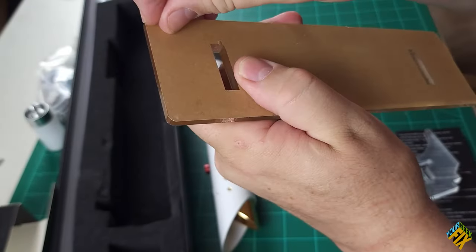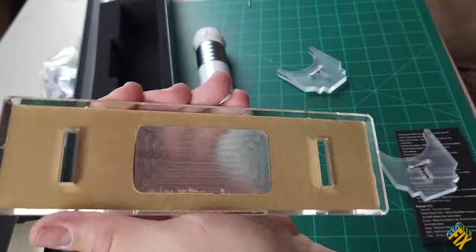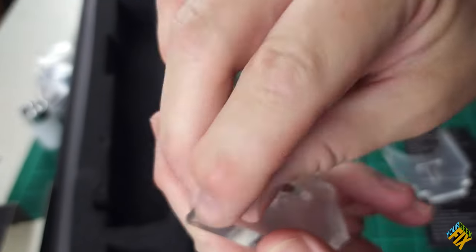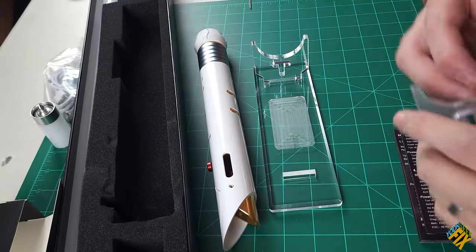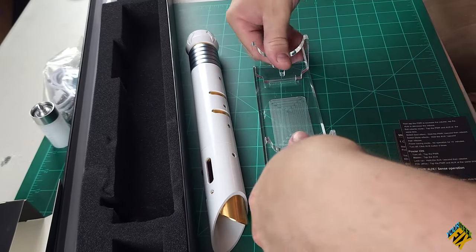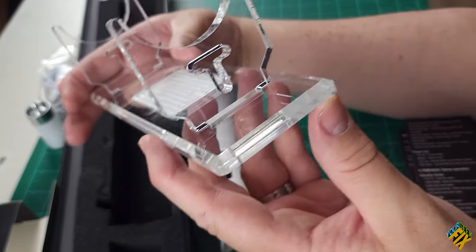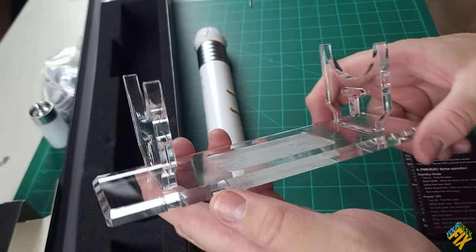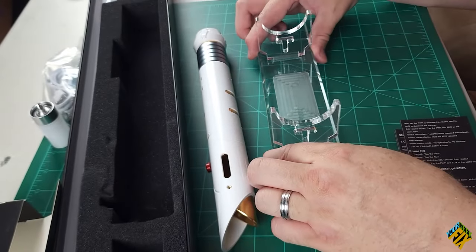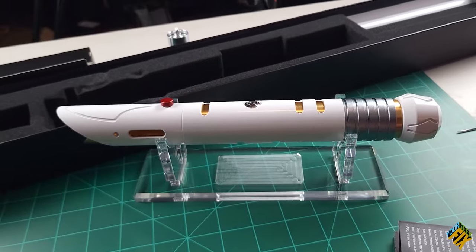There's also a display stand that comes with this one — look at that, a display stand. The downside of these gloves is I think they weren't meant for putting the whole thing together. Not too bad, so far. It's a little plexiglass stand, and that means I can sit the saber on it like that.